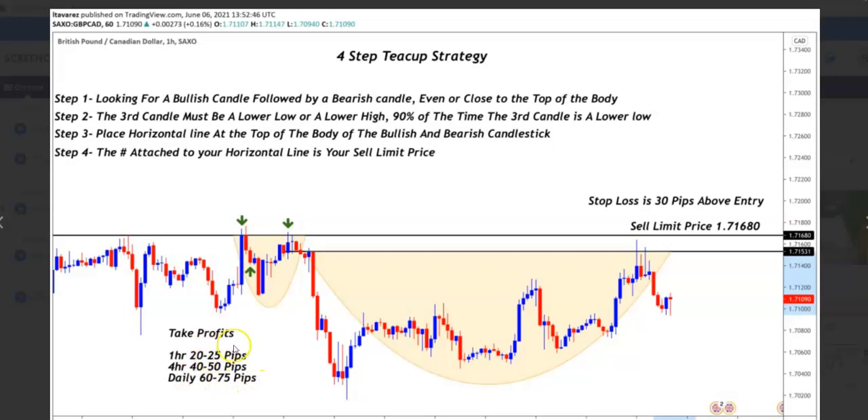Sometimes it does go more than that. Your stop loss, if you want to set one, is 30 pips above your entry. So if this was your sell limit, then you would actually go 30 pips above this. Now let's look at it on a real chart.